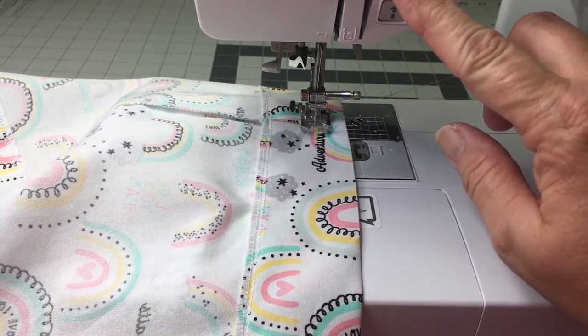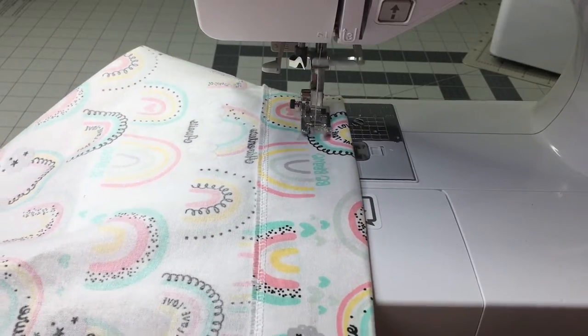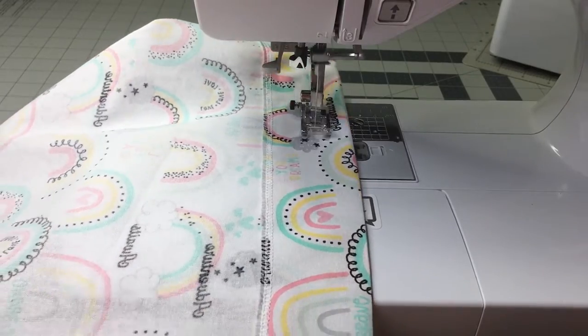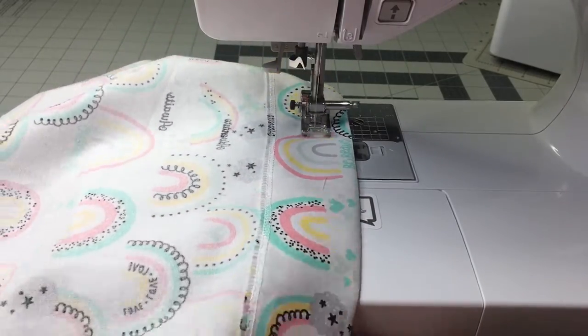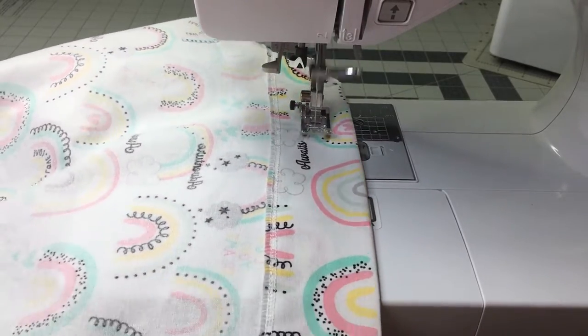To sew the elastic casing, I first sew on my serged edge and then I measure my elastic and make a waistband. I do close that one all the way up; however, on the very first stitch, leave open about one inch for your elastic.